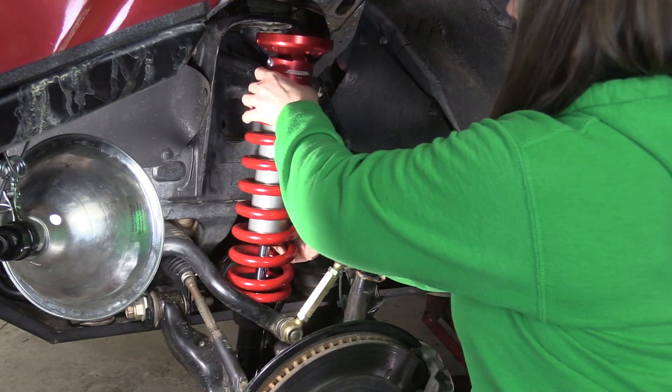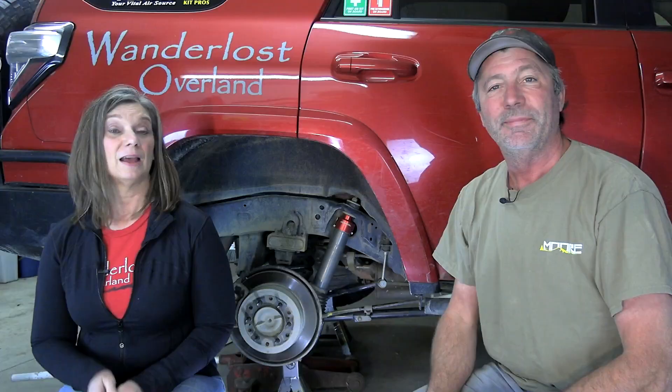Doing a two to three inch suspension lift on our Toyotas is really very simple — just bolt on longer coilovers in the front and springs and shocks in the rear. However, there's something that most people overlook when lifting the rear.